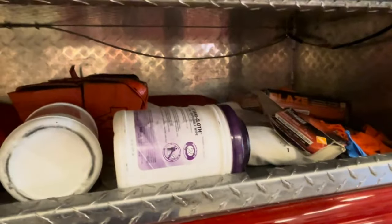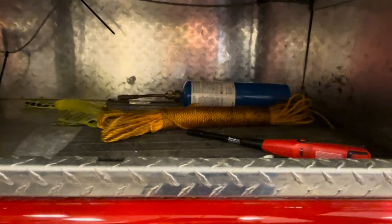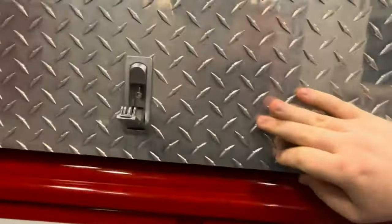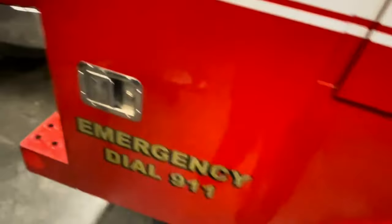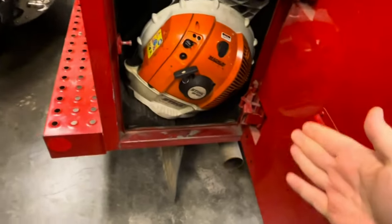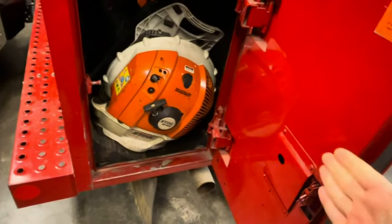In the back, we have some more medical stuff: wipes, gloves, head blocks, cervical collars, an AED, and some excess fighter strips. And back here, we have some caution tape and some stuff to start fires with. You might be questioning that, but this is a brush truck — we can use these lighters to back burn on a brush fire. Back burning is where you essentially start a fire on the other side of your fire line, and it meets in the middle and burns everything. So, keyword: back burning.